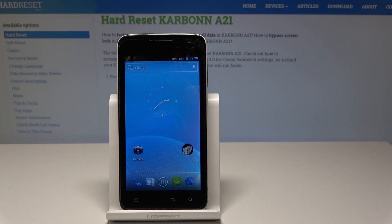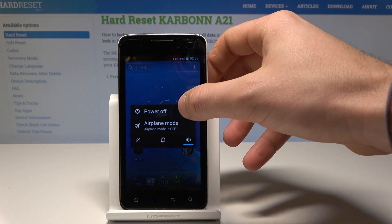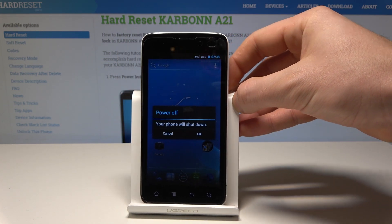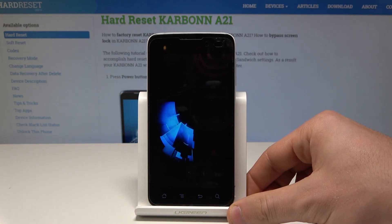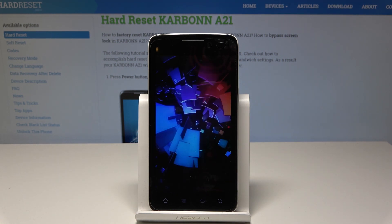Here I have the Carbon A21 and let me show you how to enter the fast boot mode on this device. At the very beginning, let's start by pressing the power key, choose power off, and tap OK to confirm the operation. Let's wait until the device is completely switched off.